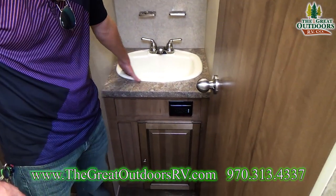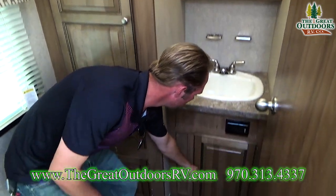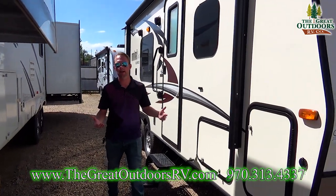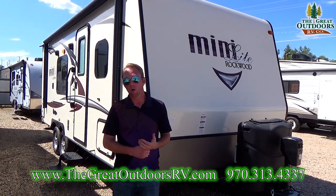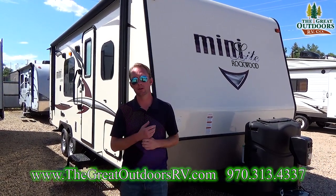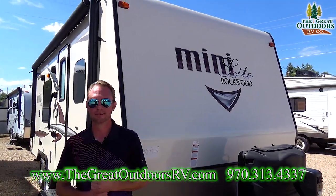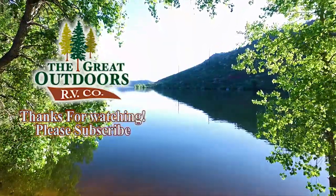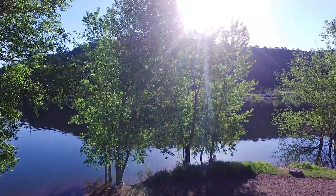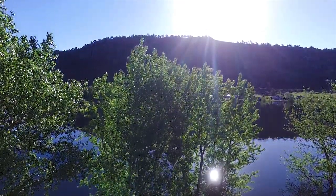Right over here you've got a really nice-sized sink for a bathroom, with a toothbrush and soap holder. This is an actual medicine cabinet, not just a mirror hanging on the wall, and you've even got some storage down below the sink. Definitely not lacking on storage in this 2304KS. Thanks for taking the time to look at the Rockwood Minilite 2304KS here at The Great Outdoors RV Company. My name is Ryan Specht — if you have any questions feel free to send me an email at ryan@thegreatoutdoorsrv.com, or like and subscribe to our YouTube channel. Anytime we get new units in we'll put up videos. Don't hesitate to shoot me an email or comment in the comments section. Thanks for stopping by — we'll see you next time.